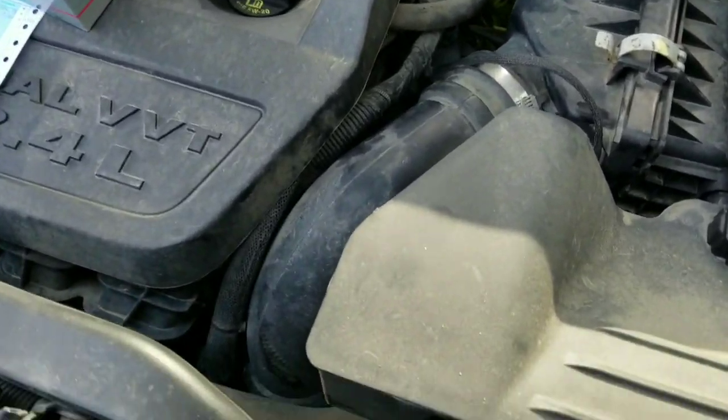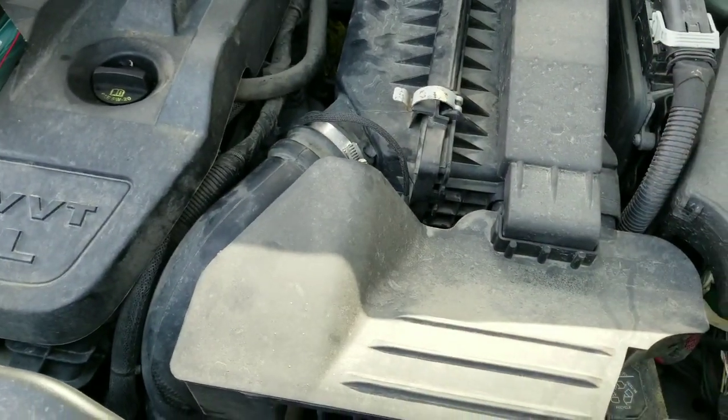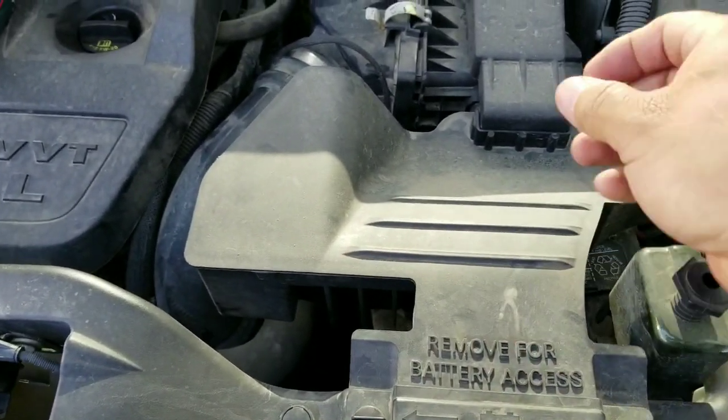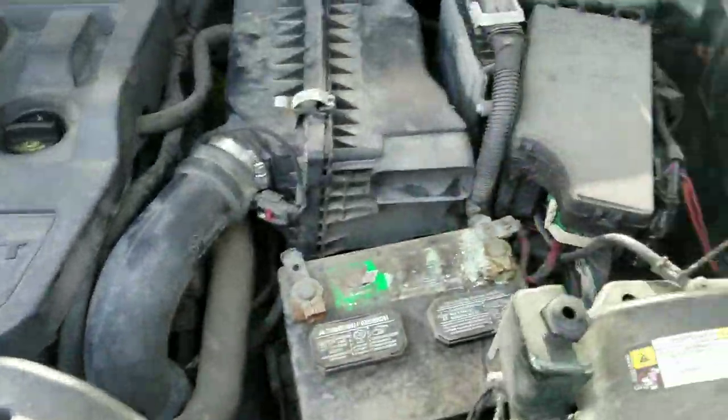I've seen a couple other videos on how this is done and they take out all of this stuff. I'd really like to avoid that. So we're gonna start first of all by removing this air intake part here — it just pops up and slides out. We'll set that aside.